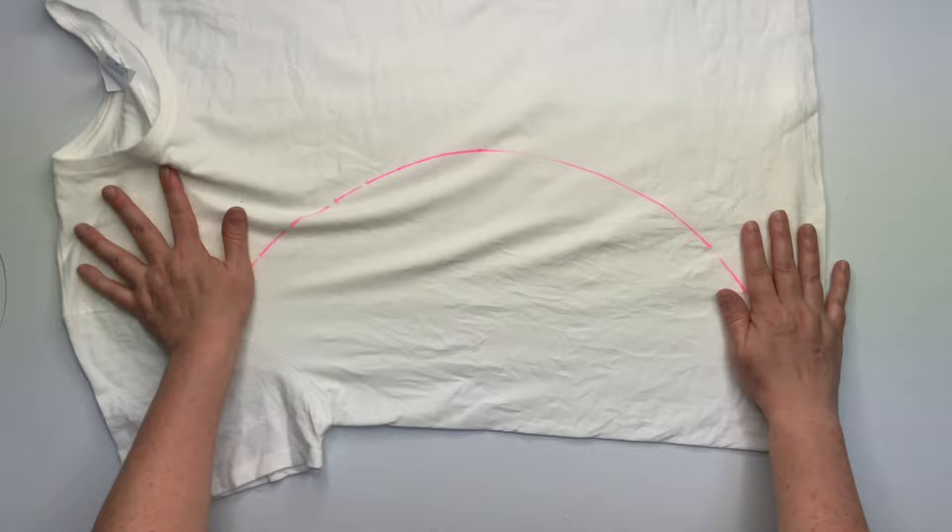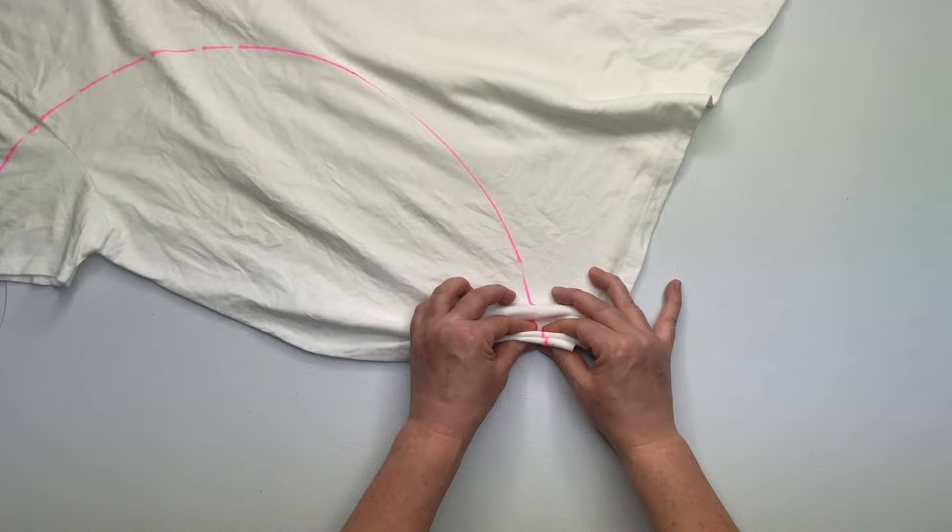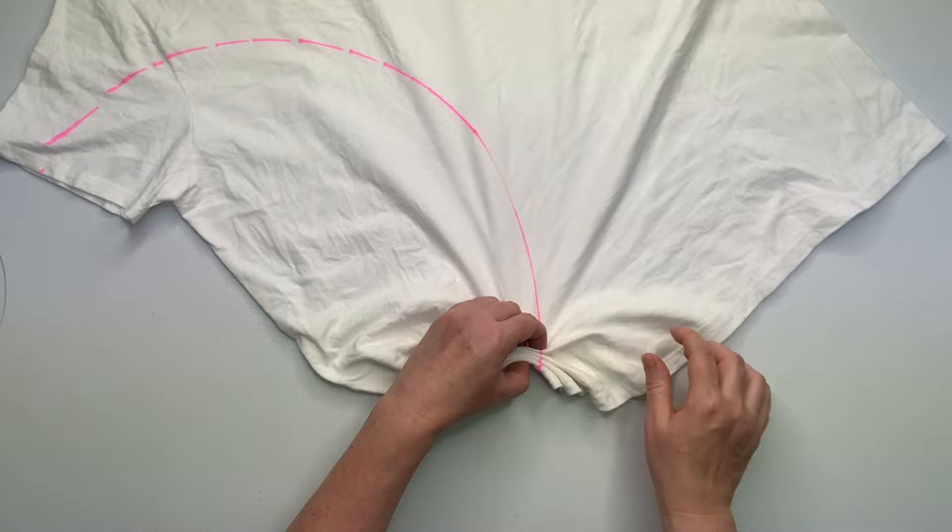Then you just want to pleat along this line that you drew and make that line as straight as possible. For this shirt, the pleats are about an inch tall.